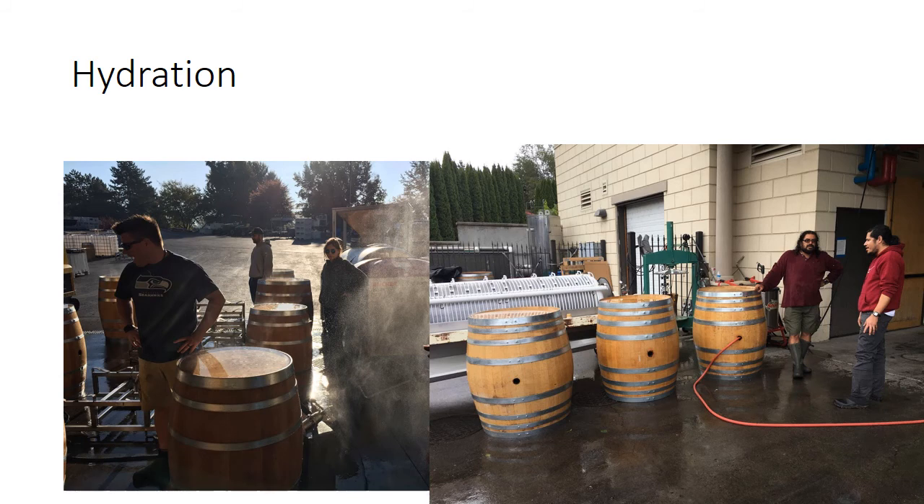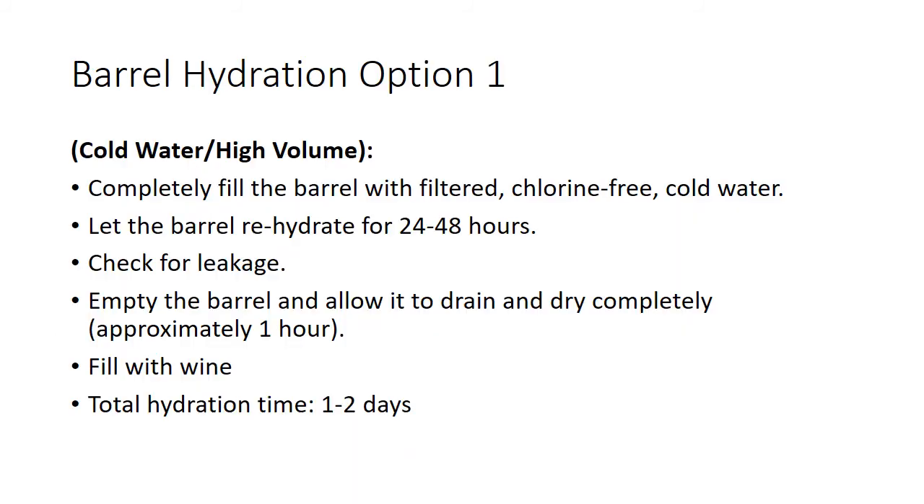Now we've got to the point where we store our barrels and they've been sitting around for a while and they dry out. So we want to talk about how you properly hydrate a barrel. You're seeing a technique here called heads and tails, and this is the best way to hydrate a barrel. Total hydration time is going to take you a couple of days — this is not going to be quick.